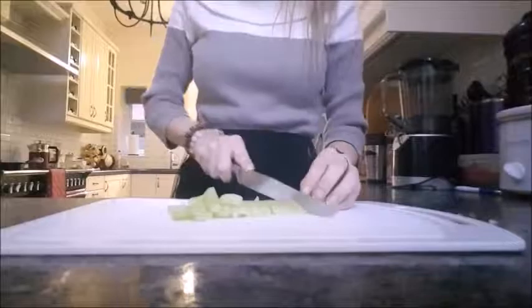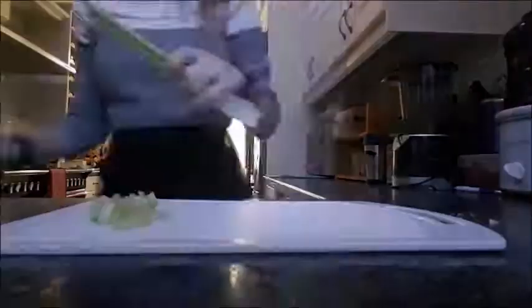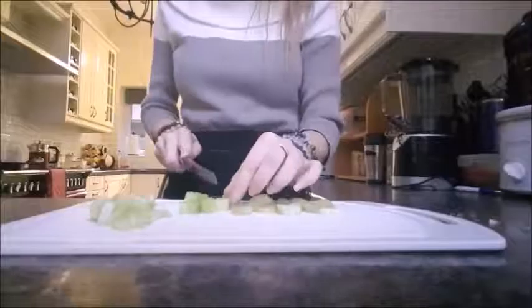Next you want to chop up your celery. Destring it like this and finely chop it. For anyone who wants to see how you destring celery, I'm going to slow it down right here for you. So gently rip the end and pull along the top — simple as that.